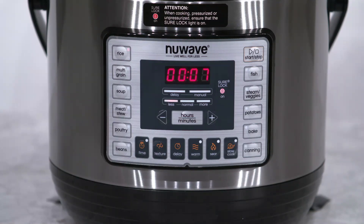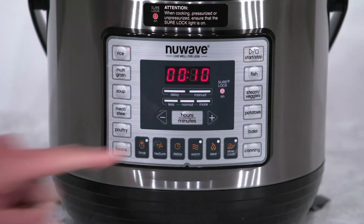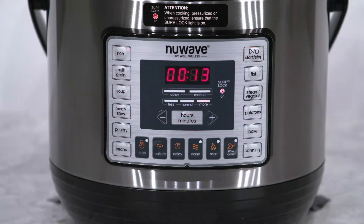In this example, less is 7 minutes, normal is 10 minutes, and more is 13 minutes. To start the cooking process, press the start stop button.